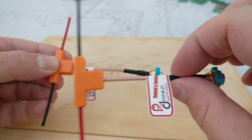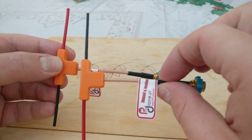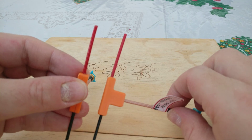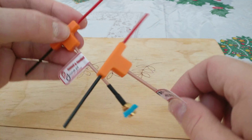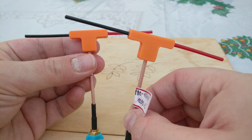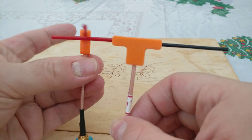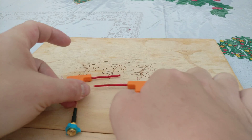I paid for these myself — they're only about 20 quid for the two. Looking at them, if they perform well then they're an absolute bargain, but only time will tell. Leave questions and comments below — thanks for watching, bye for now.